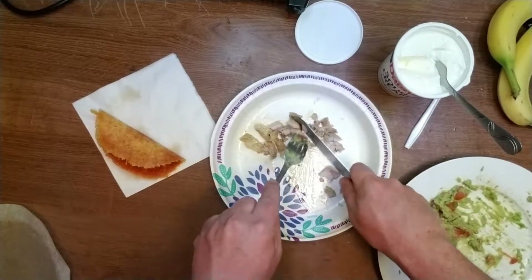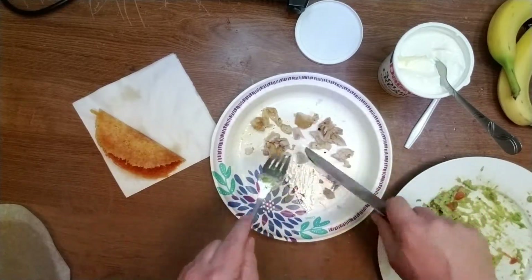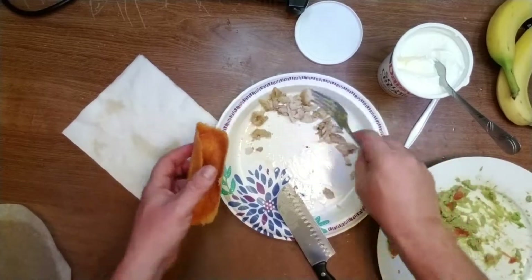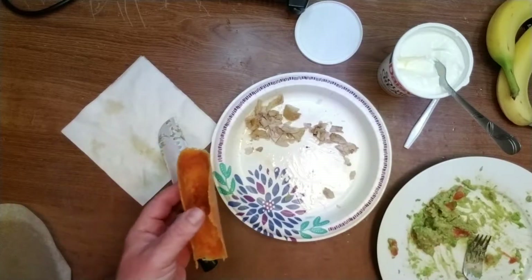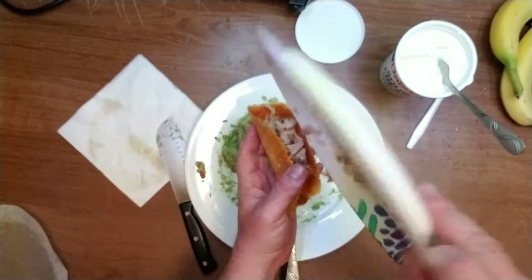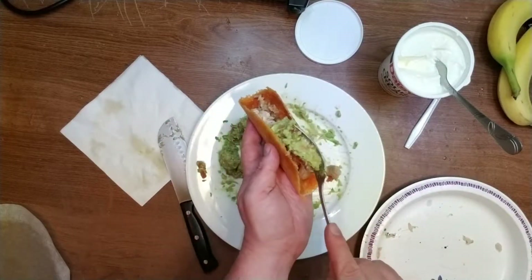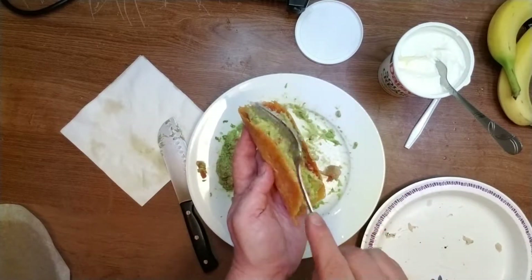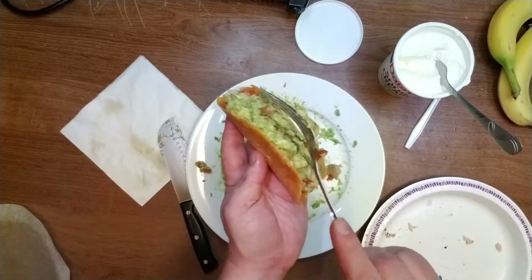On a keto diet we don't throw away the skin — it has flavor, it has fat. Alright, let's start assembling the taco. Lots of guacamole; I don't want to throw it away.